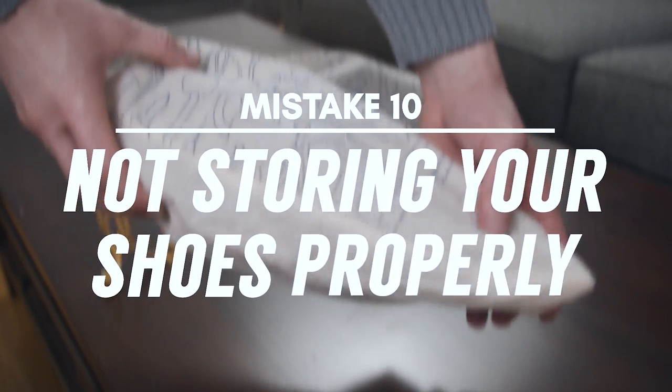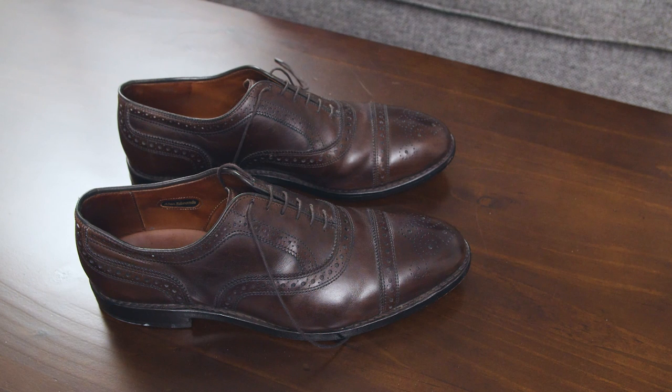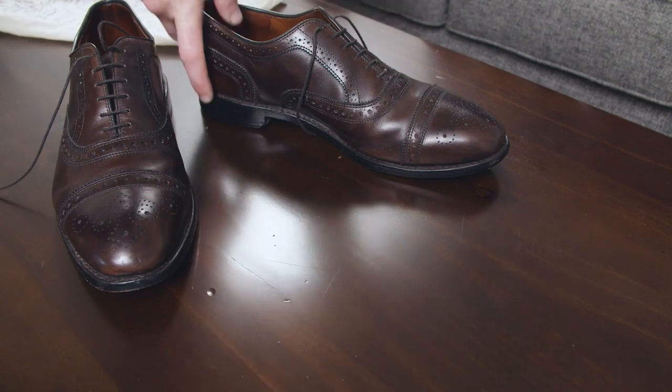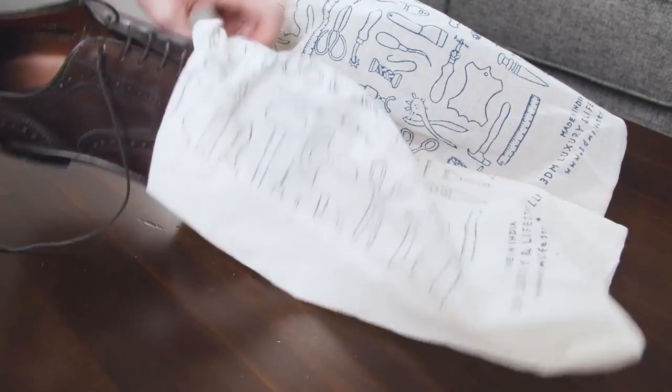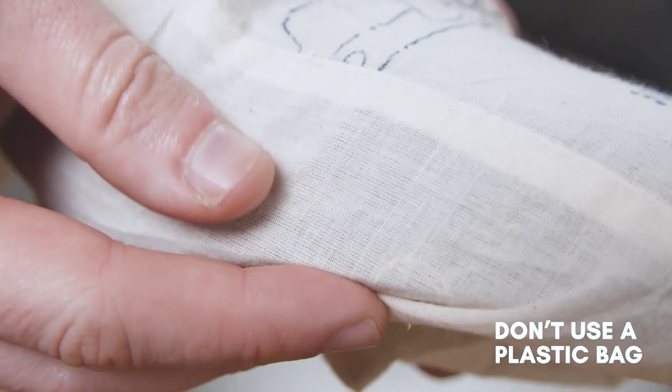Mistake number ten: not storing your shoes properly. If your shoes won't be getting used for a while, store them away where they will be protected. Don't just toss them in a closet where they're going to get all dusty. To ensure they remain clean and ready to go at a moment's notice, store them in a fabric shoe bag. The shoe bag will keep off any dust and dirt — just make sure it's made from fabric so the leather will be able to breathe.